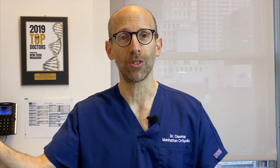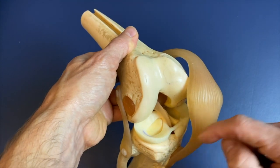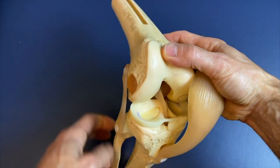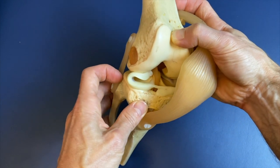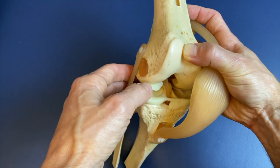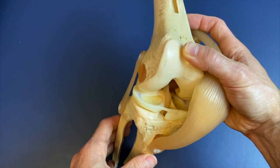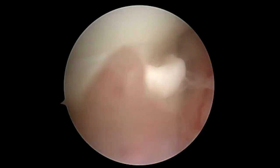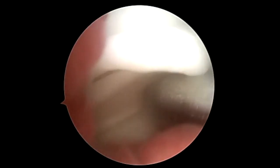If we can return the anatomy to its normal state, we can help prevent arthritis from occurring down the road. This is a model of the knee — thigh bone, leg bone, and the meniscus, which is this cushion here. Sometimes the meniscus will tear and flip — that's called a bucket handle tear, which blocks the ability for the knee to extend all the way. During surgery we have to flip that piece back and then put our stitches in to repair it. In this arthroscopy video, that flipped bucket handle meniscus is blocking our view into the joint.